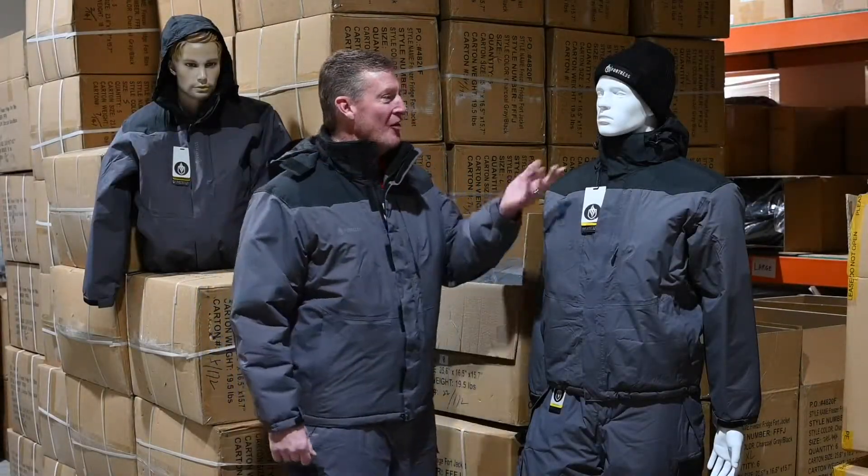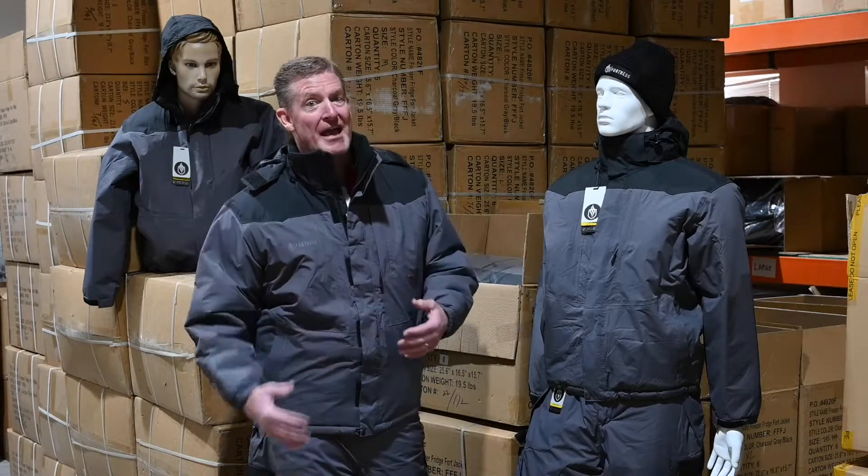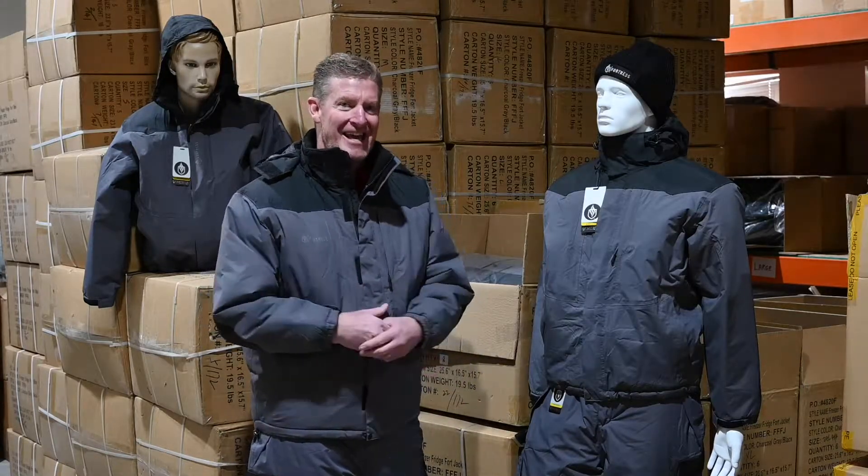Hi, I'm Dale with Fortress Clothing. I'm here with my friends Hans and Franz, and we are so excited to introduce our new Fortress coat and bibs. Our customers have been asking for something for work wear that's durable, and this is the answer.